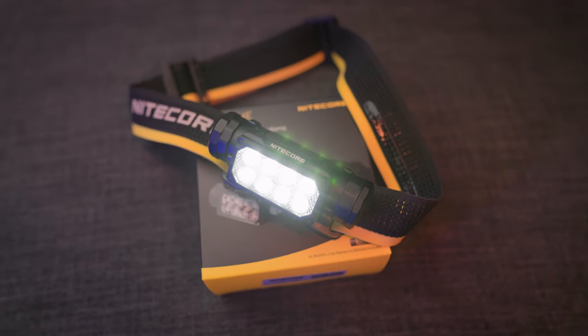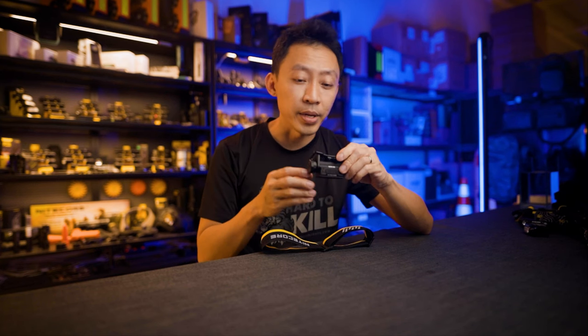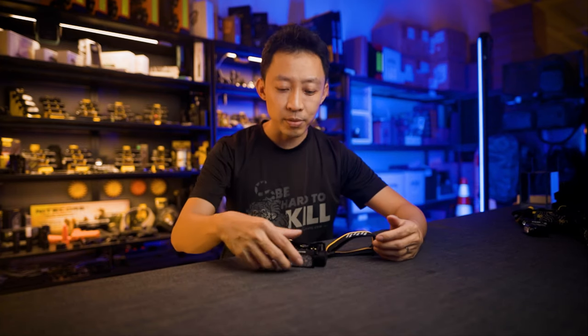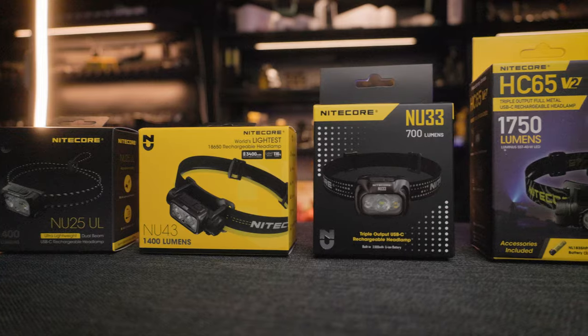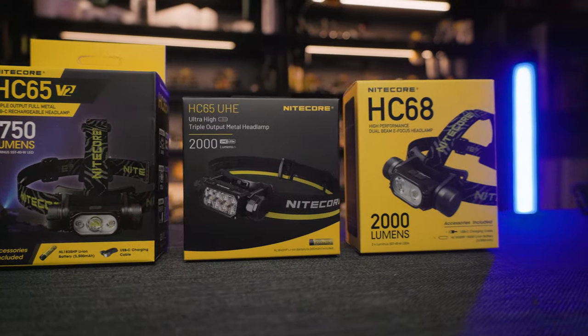And there you have it — the main reasons why the HC65 UHE is one of the best performing, professional level headlamps money can buy today: the 8 LEDs run cooler, the CRI light, the red light, amazing angle adjustments, clever controls, and ease of taking everything apart to recharge, clean, or replace — along with the ability to swap batteries and use it while charging from a power bank. Remember where this sits in the product range: outdoor professional level. If you're looking for a running headlamp, this is not for you — it's too heavy.